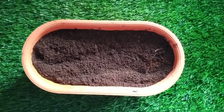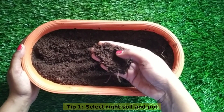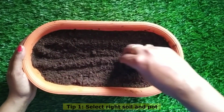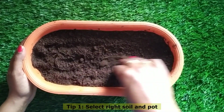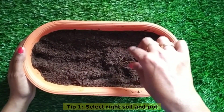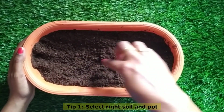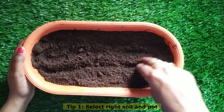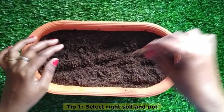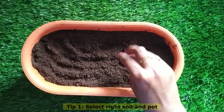The first tip is to select the right pot and the right soil for planting. You can buy a pot from outside or use any plastic boxes you have at home — you can even grow methi in those. It's a fairly rough plant that can grow in any condition. Just ensure at least two to three inches of soil coverage for healthy, mature leaves. Even takeaway boxes from online food delivery work — you can store those plastic boxes instead of throwing them away.